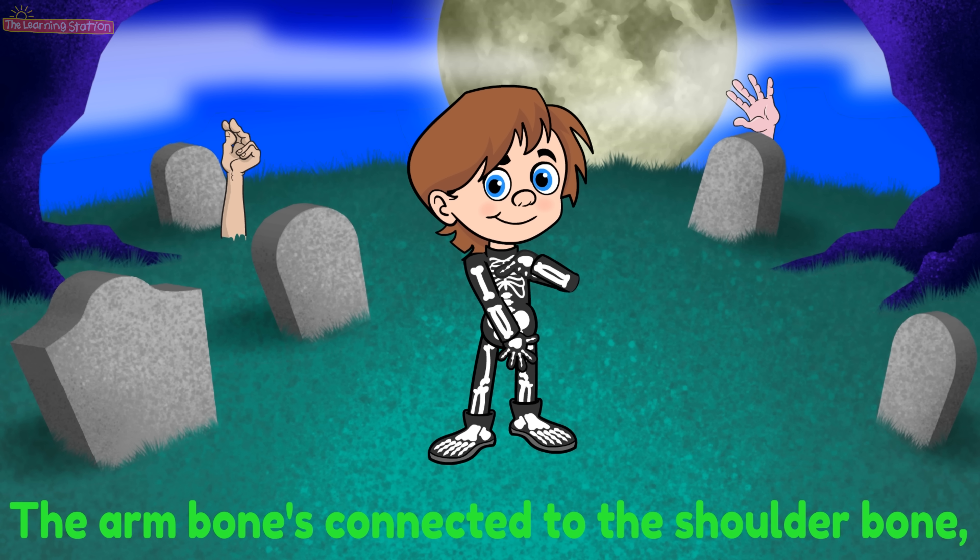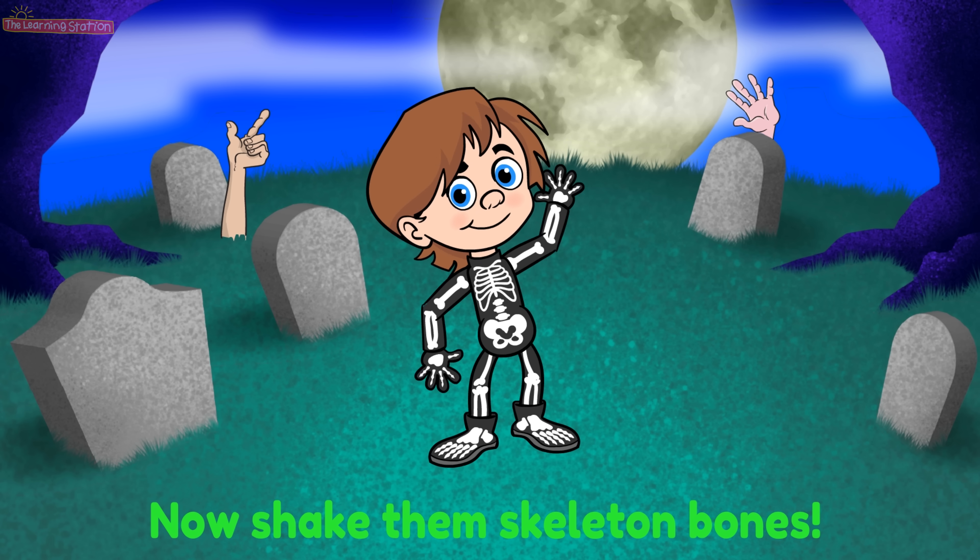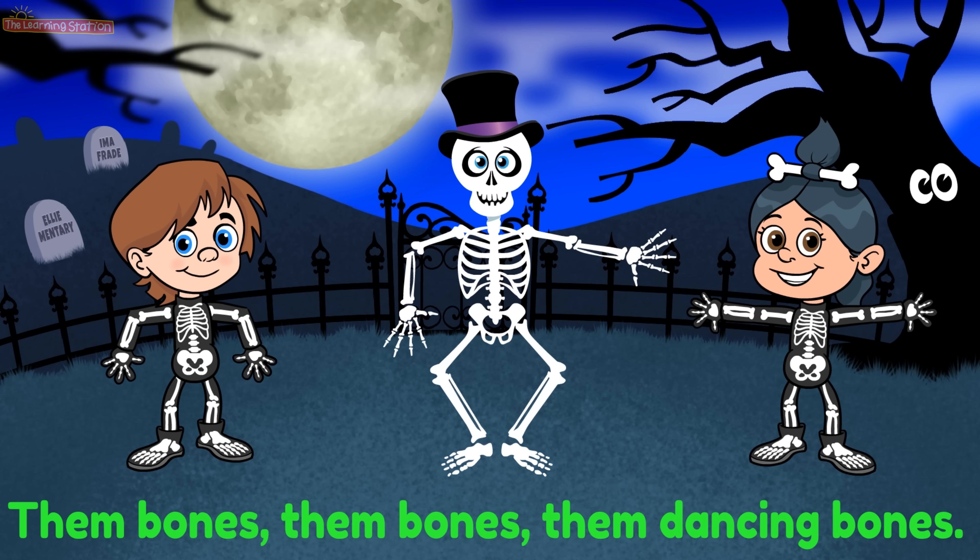The finger bones connected to the hand bone, the hand bones connected to the arm bone, the arm bones connected to the shoulder bone. Now shake them skeleton bones.